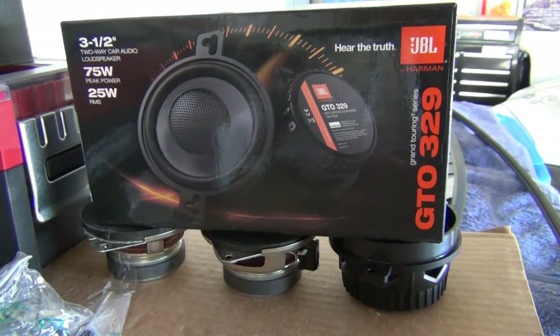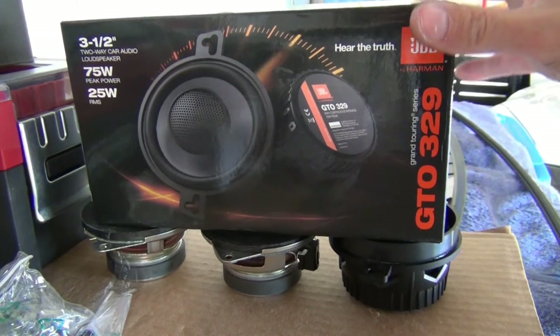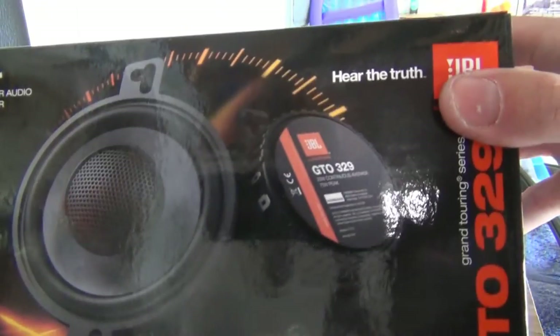In this video we're going to take a look at the JBL GTO 329 3.5 inch speakers. It's a really high quality speaker.